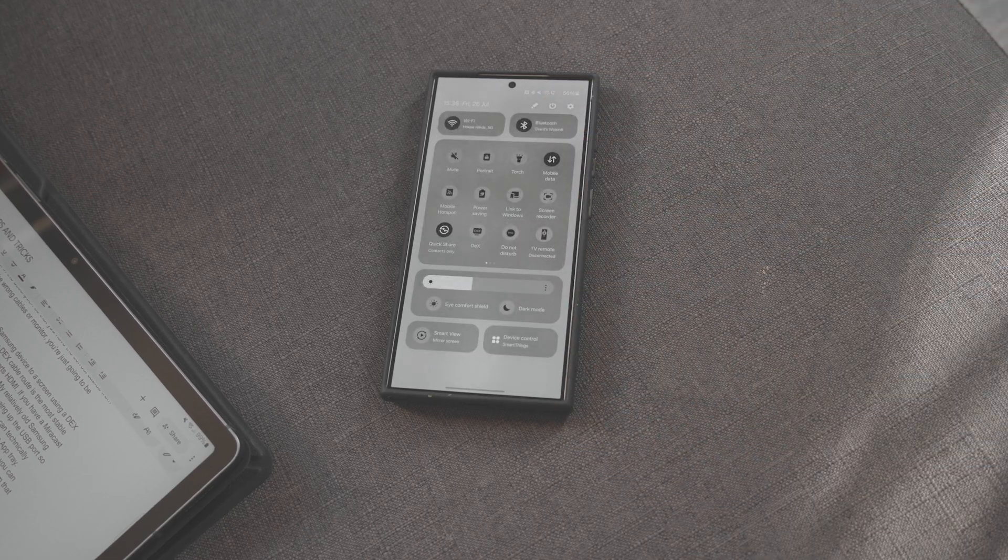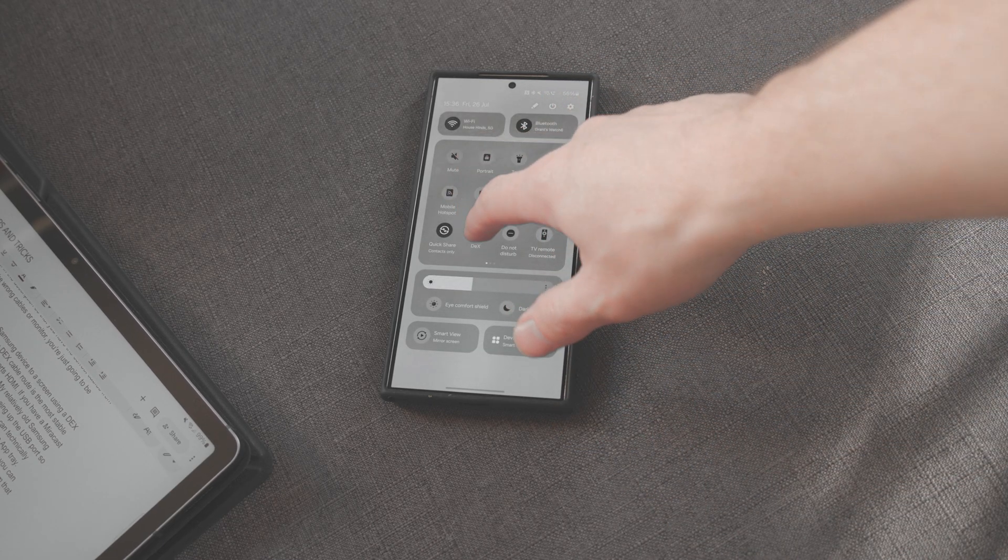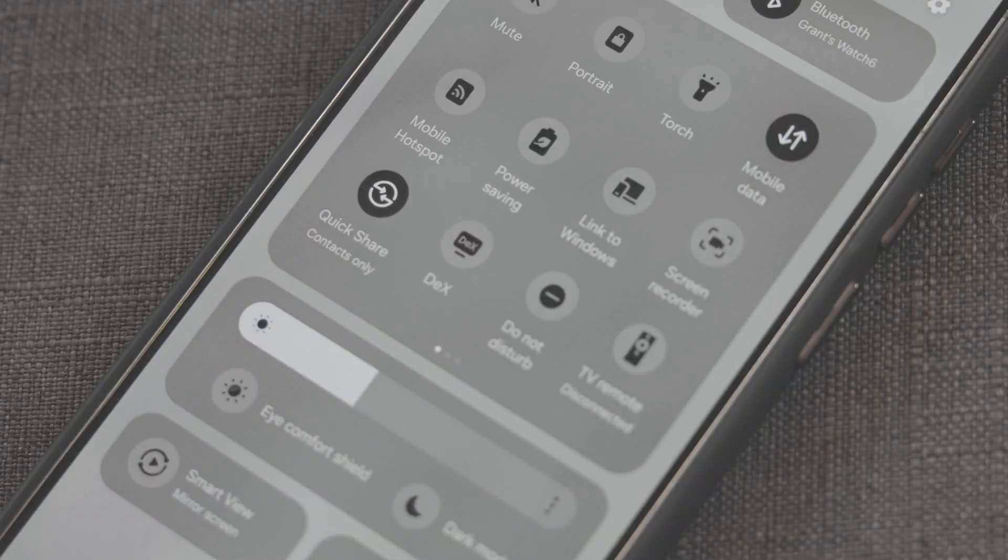Swipe down and select DeX from the app tray. Here you can activate DeX, but make sure that Link to Windows is turned off. I generally have Link to Windows on — if you want a full video on that, let me know in the comments below, and I'm happy to do that.